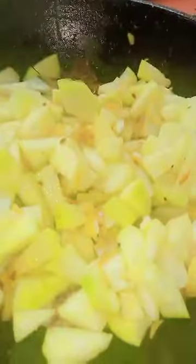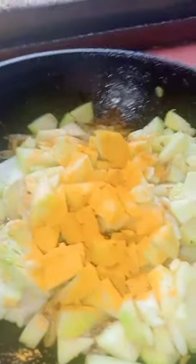Salt. Coriander powder. Now cover it and cook it. Add half bowl of hot water. You can cook it. Little bit of sugar. Mixing.